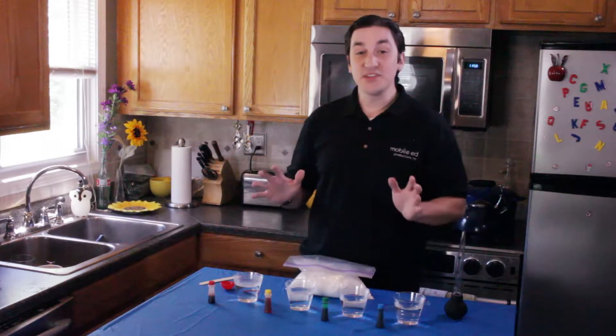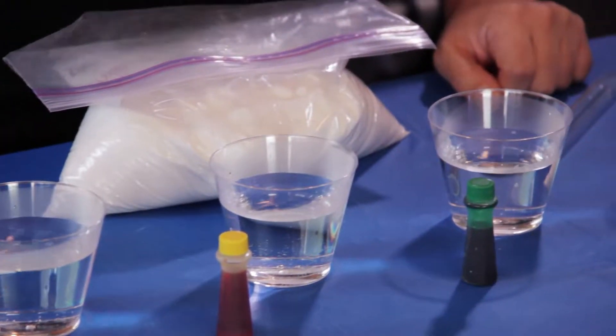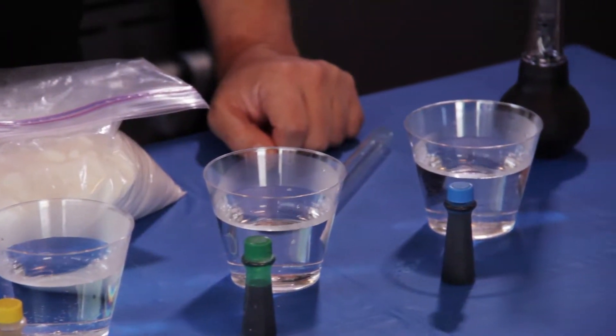Now, to do this experiment properly you're going to need a few things: four cups of warm water, some food coloring, sugar, one tablespoon, something to stir with, a baster, and a test tube or a very narrow glass.